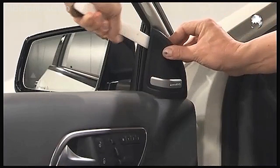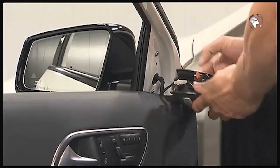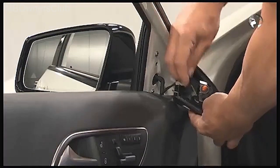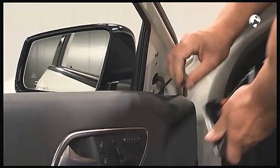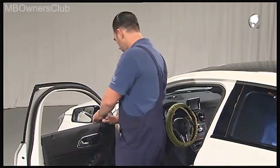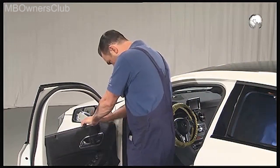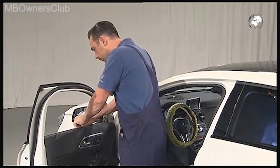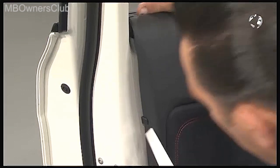Now remove the cladding for the mirror triangle and disconnect the plug for the tweeter. Remove the door trim for the inner window ceiling strip, beginning at the front. At the same time, disconnect the locking element.